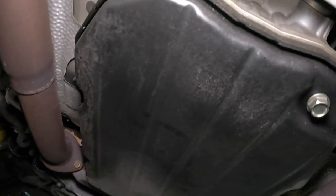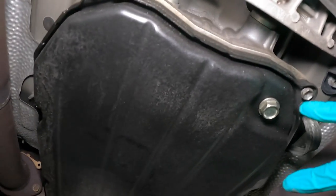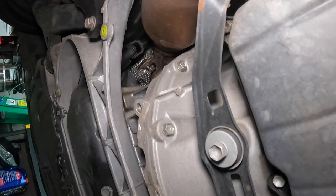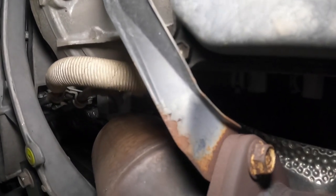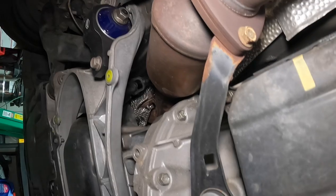This is the first look at the pan, and the first thing you notice is that it looks pretty good — there's no leaking going on down here, which is obviously very nice. At some point we're going to have to take this bar off, so we might as well put some PB Blaster on these oxidized-looking bolts now while we drain everything else.